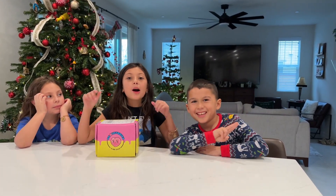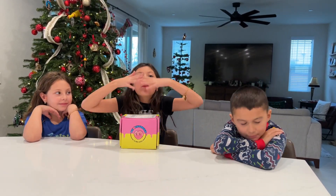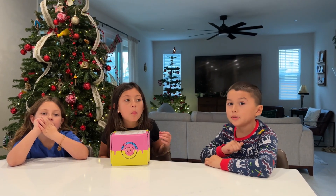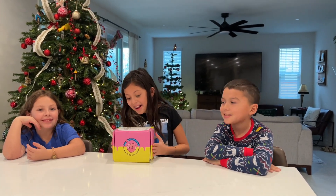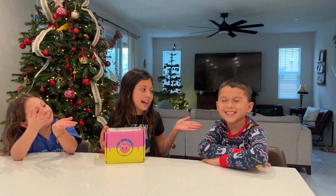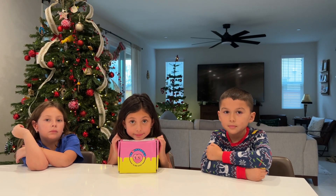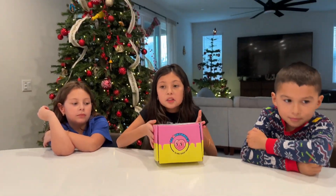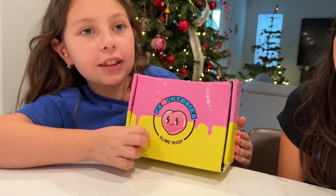Hey guys, welcome back to our channel - please subscribe and like! Today we have been waiting and waiting for Peachy Babies slimes, because every Friday you think they're coming. We have our special guest, our cousin Aiden, and he's gonna help us. He stayed over last night. These guys got lucky because the Peachy Baby slimes we've been trying to order forever finally got here - my mom surprised us for Christmas!